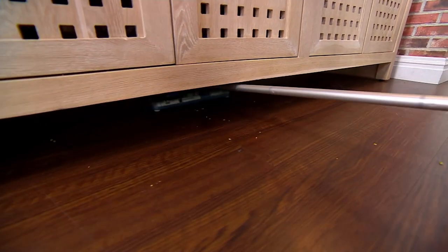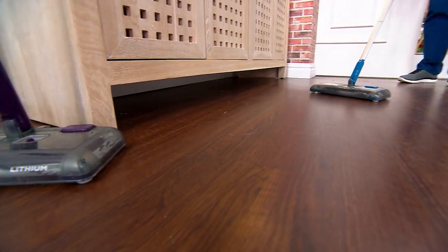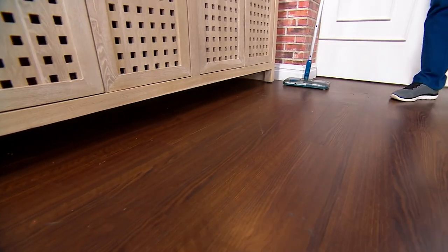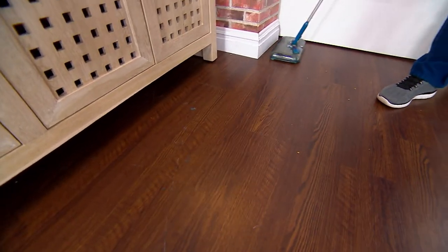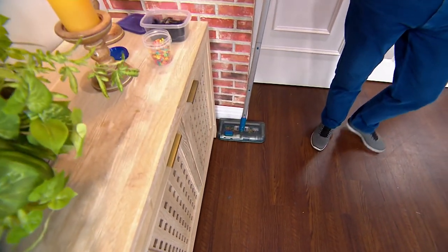This is my go-to every single day when I make a mess. Watch how it goes up against the baseboards picking up everything — it swivels around, does the side action. We're picking up forward and then to the side. Over a thousand people are picking this up right now.